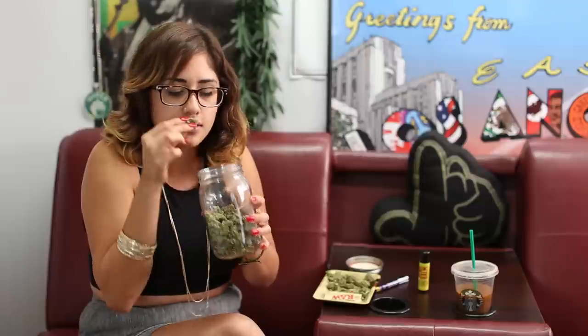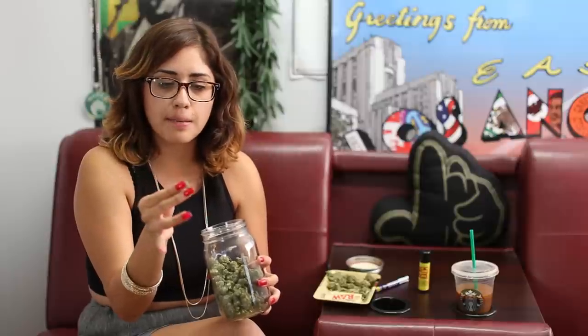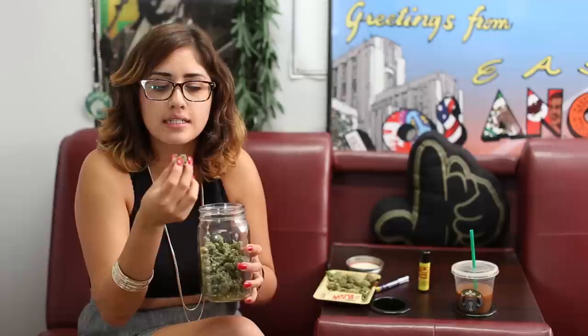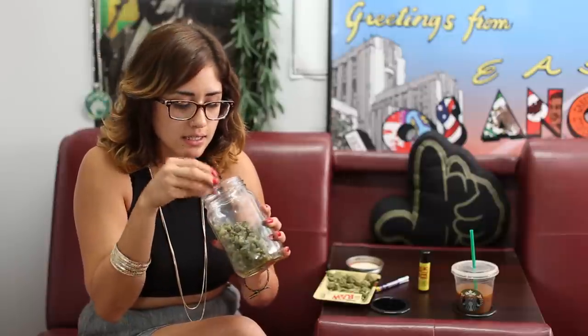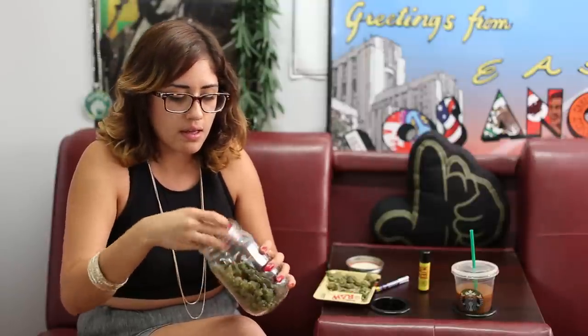It's got nice little light orange hairs. The texture of this sour diesel is nice and fluffy but not so fluffy that it breaks up too easily. There are nice orange hairs on it, and the way you can distinguish sativa sour diesel is because the nugs look like little bubble nugs — that's the way I like to describe them. Really great early smell.